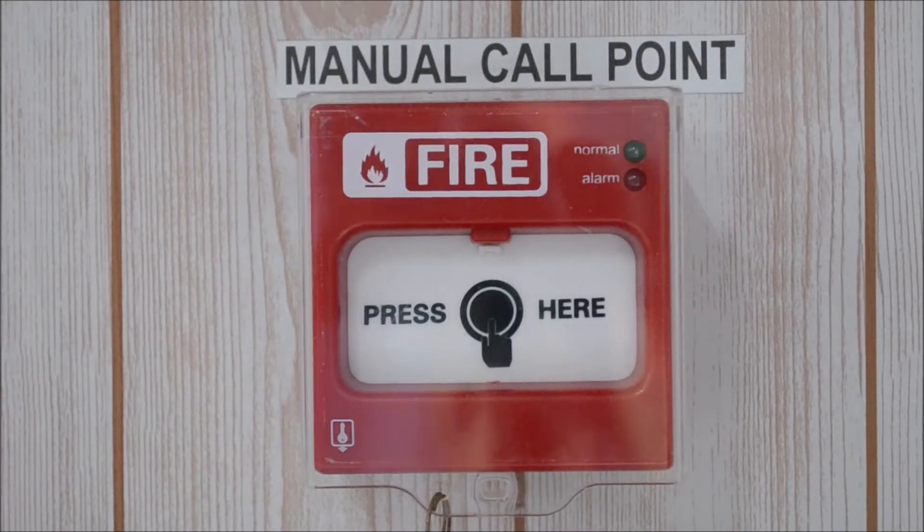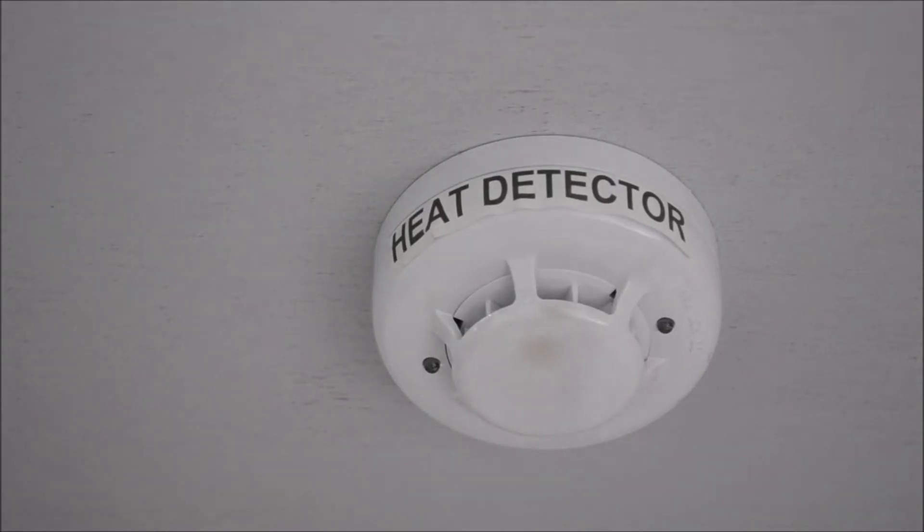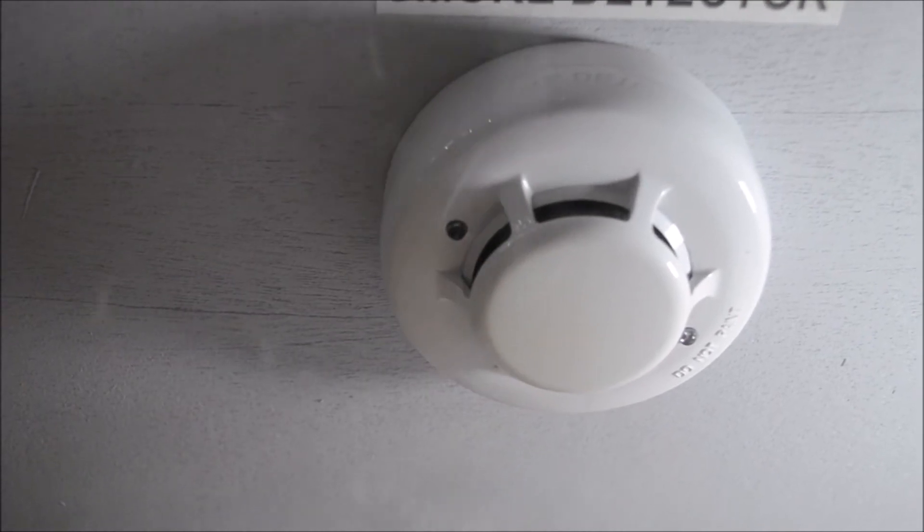When the system is in standby mode, the green blinking indicator light of the manual call point is visible. A red blinking light is visible in the case of a heat detector, and a red blinking light is also visible with the smoke detector.